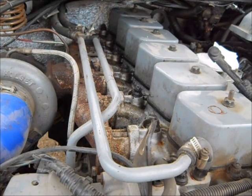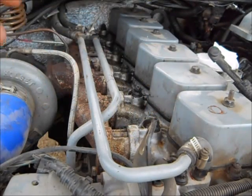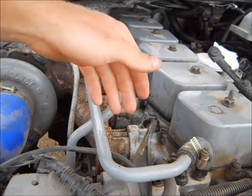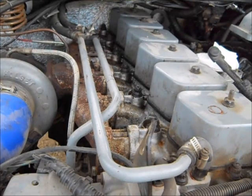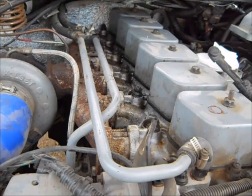We got the injectors out. I was able to work my magic on them and now we're putting them back in. Installation is basically the same as removal but in reverse, so we're not going to go through every detail — especially the intake horn and injector lines, that's pretty basic. Before dropping the injectors in, clean out the holes really well. If there's rust, you can use a shotgun bore brush, or there's actually a tool made specifically for scraping the injector bore. Otherwise, compressed air should be plenty.